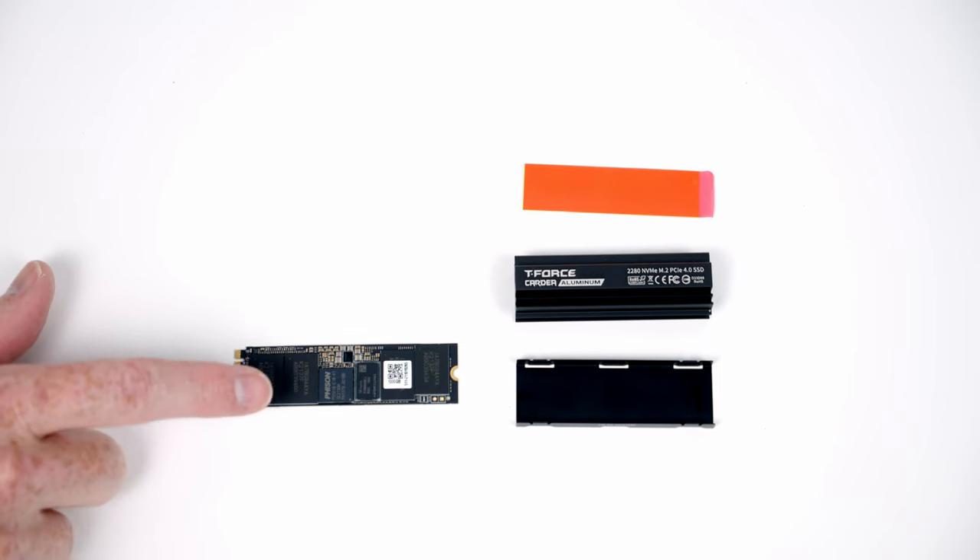To install the RAM, open the clips on the second and fourth slots from the CPU. Line the RAM up with the slot and apply firm pressure until it clicks into place, then do exactly the same with the second stick. Next, install the LGA1700 backplate that comes with the CPU cooler by lining it up with the holes on the motherboard and pushing into place, then screw a standoff on to each corner.